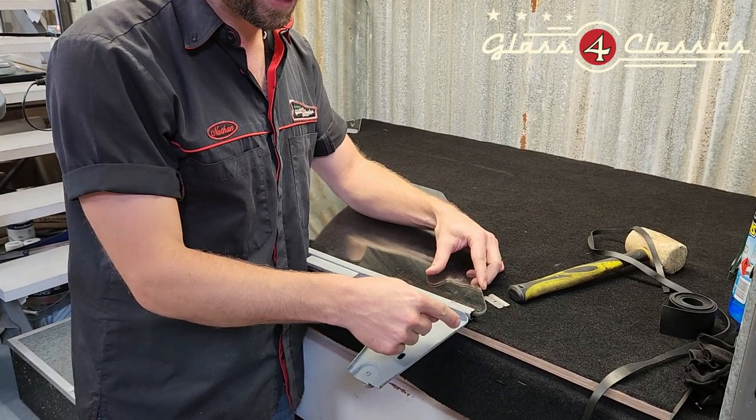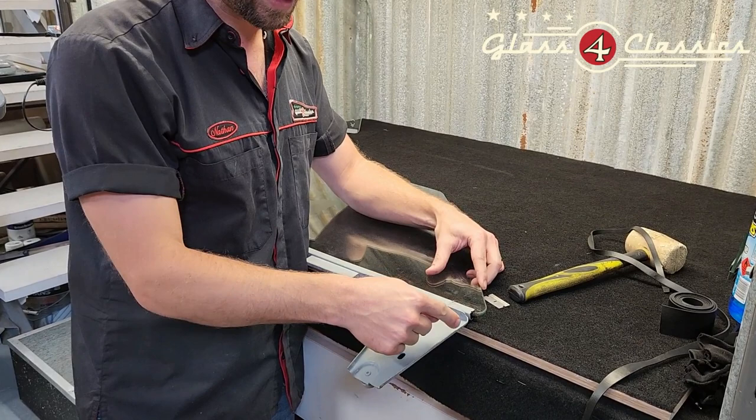This is the HQ. If you've got the HJ through to WB, you've actually got a flat spot on the front of your glass. You want to line up that tab at the bottom dead flush with the edge of your glass. If you do that, it'll slide nice and easily up in the bailey channel.